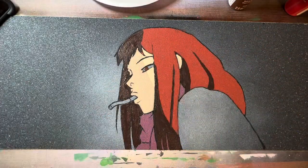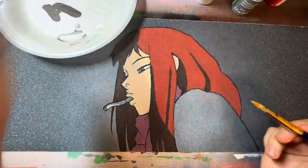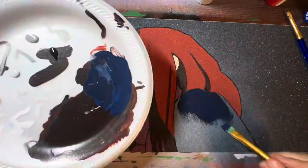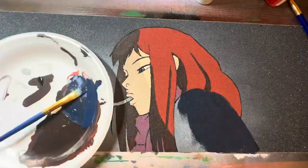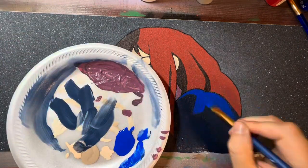You can see that I had to mix a little bit of paint to get the colors I really wanted. Most of my paint mixing tends to be just adding a little bit of black to darken it or adding a little bit of white to lighten it up. I try my best to find colors that are really close if not exactly what I need.